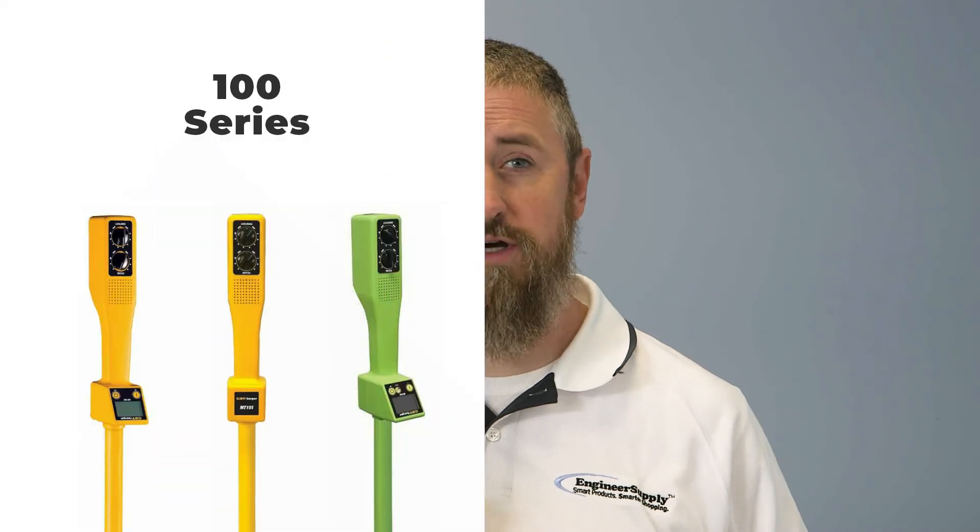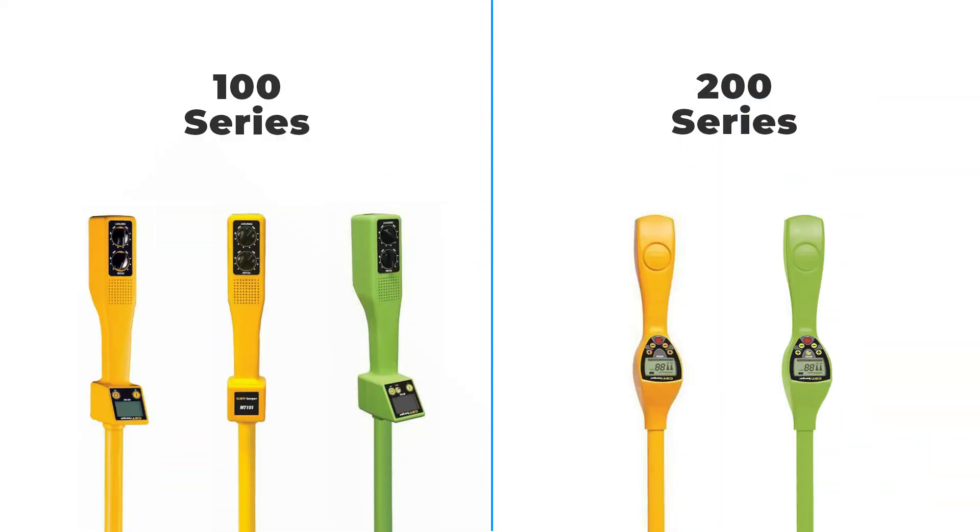Magnatrack Locators fall into two series: the 100 series and the 200 series. Both series are used to locate various objects underground, such as land survey markers, iron water pipes, survey monuments, valve boxes, well casings, manholes, and similar.